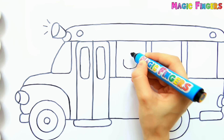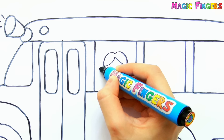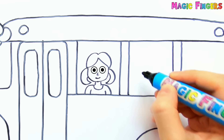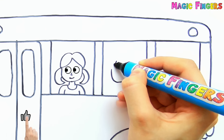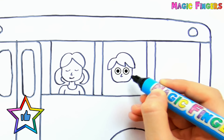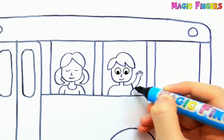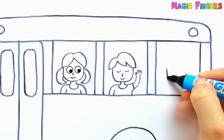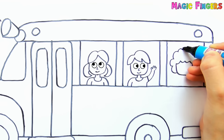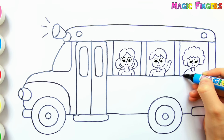Let's draw a girl here. She's happy to go to school. And let's draw a boy here — being a student is so much fun. Finally, I'm drawing another girl here. The boy is waving at us from the window. These three students are on the school bus.